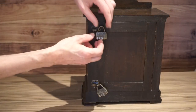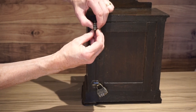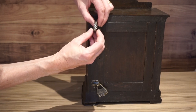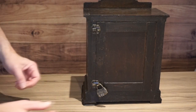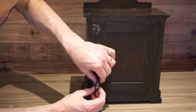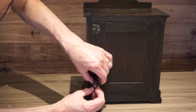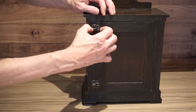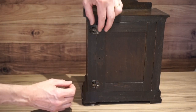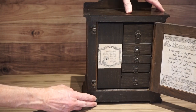So we need six, nine, four — very fiddly — and four, five, six. Which opens up the back and reveals a set of drawers and a couple of clues.